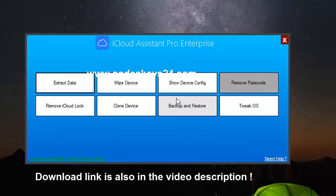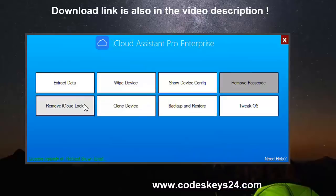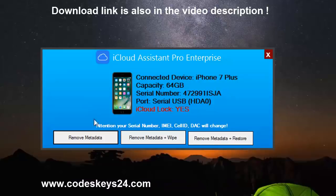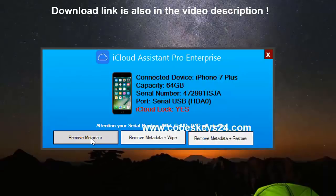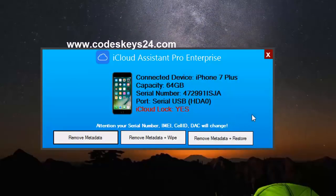Okay, and now as we can see we have many cool options, but today we're just gonna go and remove the iCloud lock. Before we go on, I just want to tell you not to use 'remove metadata,' otherwise it's gonna freeze your phone, and you really don't want that.